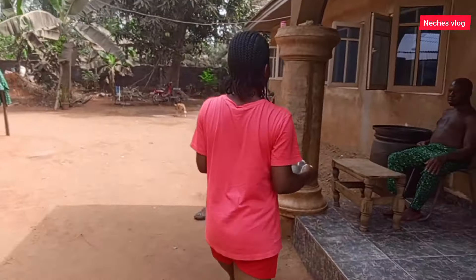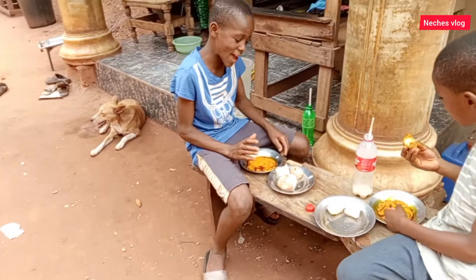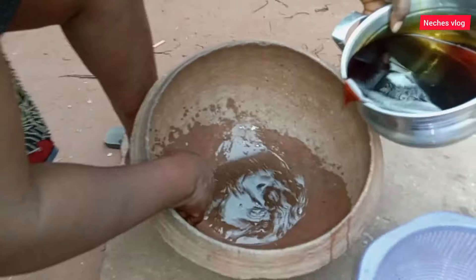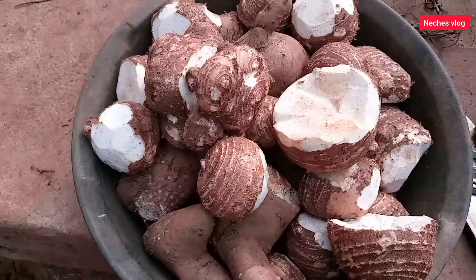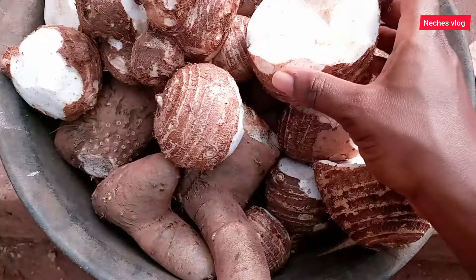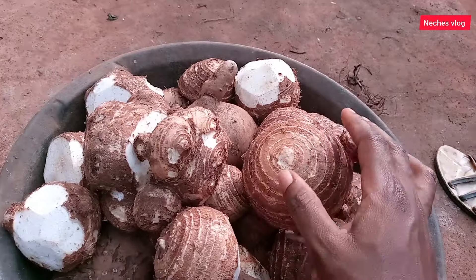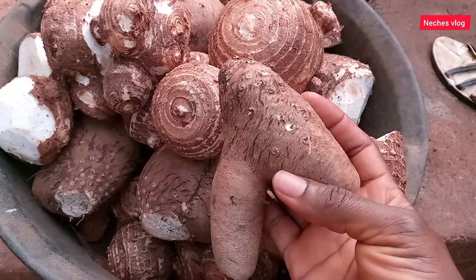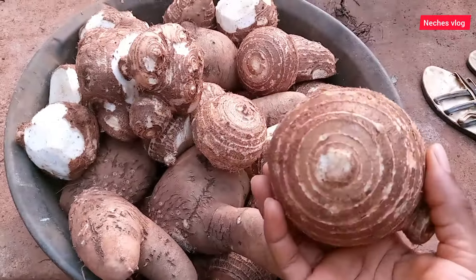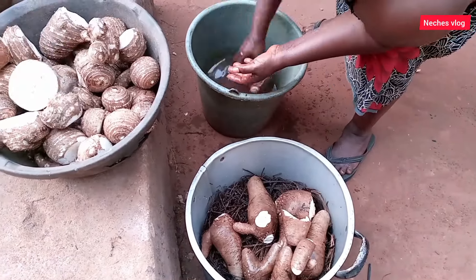We want to start preparing our local food. This is coco yam — this is the head of coco yam. I don't know how you call it on your side. This one is bitter yam, and this one is coco yam. We call this one isiede, that is the head. We are preparing this food for tomorrow, so we are not having it today.